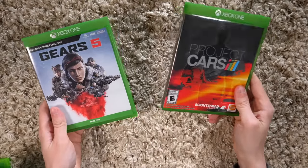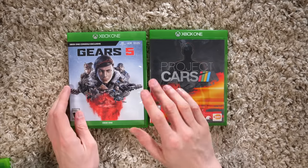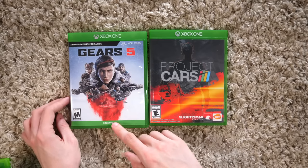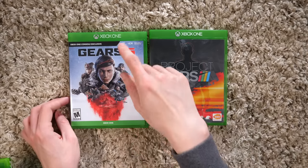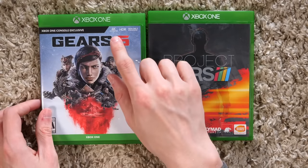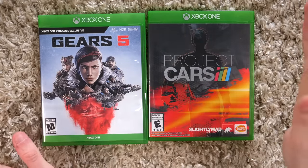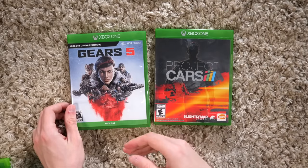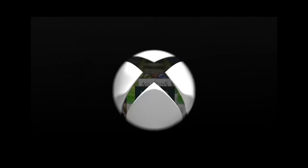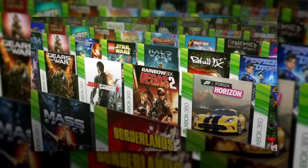This is a standard Xbox One game. They started to do some wacky extra things added here and there, like these ones have 'Xbox One' down here as well as up there. When it's an Xbox One console exclusive, they put it right there. They also have all this extra random stuff saying how it's Xbox One X enhanced, HDR, 4K. I'm just always a little confused as to why they have to specify 'Xbox One' down there.